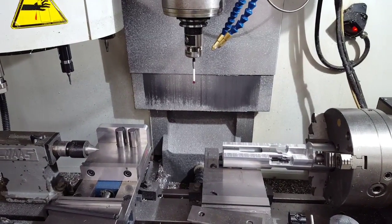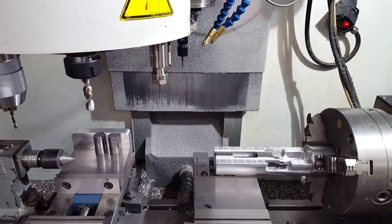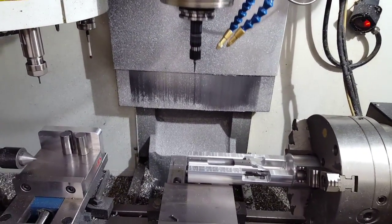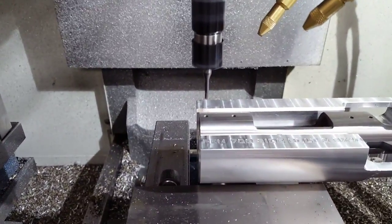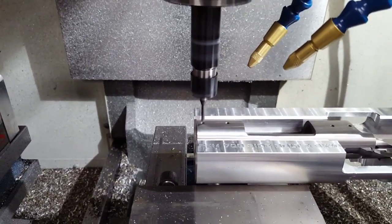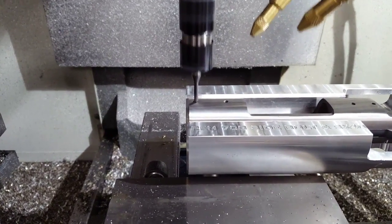Alright, I've got my truing rod out. So I'm going to grab our eighth-inch four-flute end mill and we're going to circle interpolate all these holes.